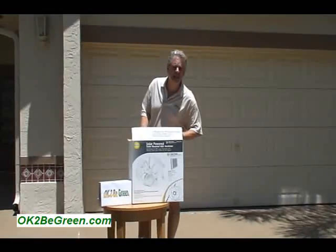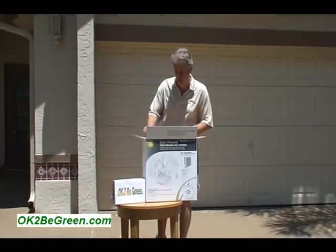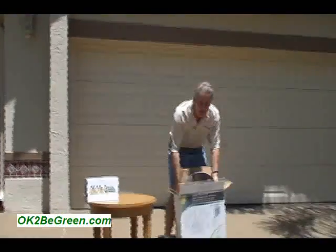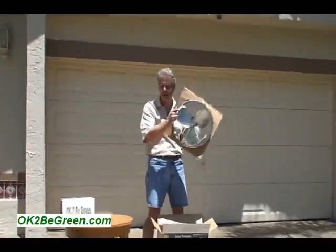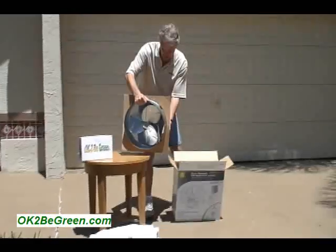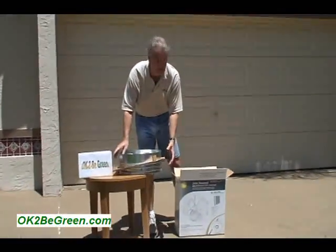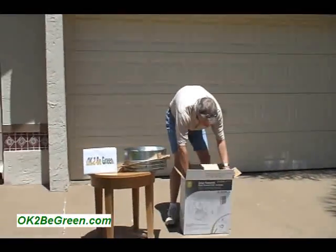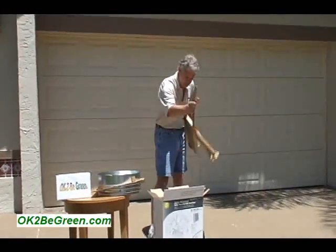I'm going to show you how easy it is to put the solar fan together, and then we're going to take it up into the attic and actually do the installation. Now some of that installation I don't know how well it will be on camera. But you can see we've got a nice little fan — it comes right out of the box. You can see it's just the exact same size. I'm going to set this down and inside, believe it or not, it's real small but it's actually quite nice.